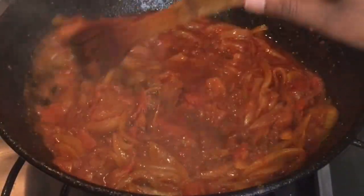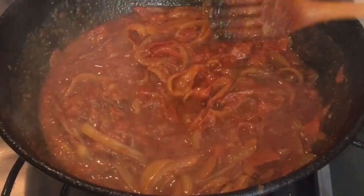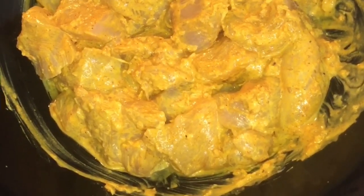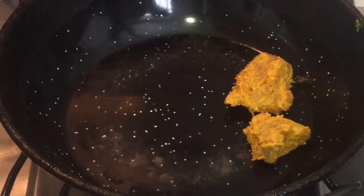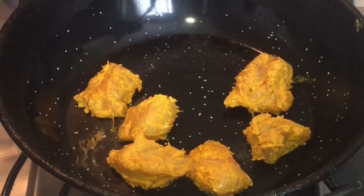We'll cover it. As you can see, it's cooked — not too cooked but it's fine because we're going to blend it. Our chicken is ready. We'll put our chicken on the hot pan or nonstick, whatever you have.